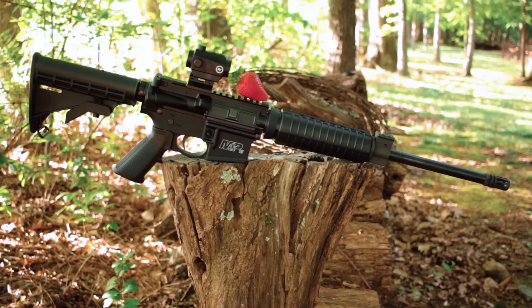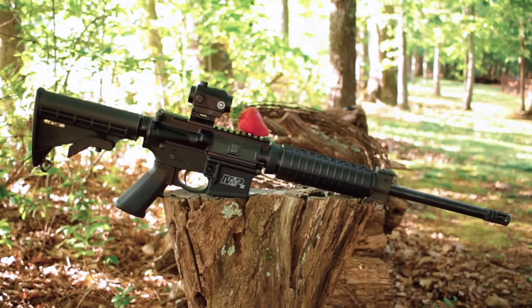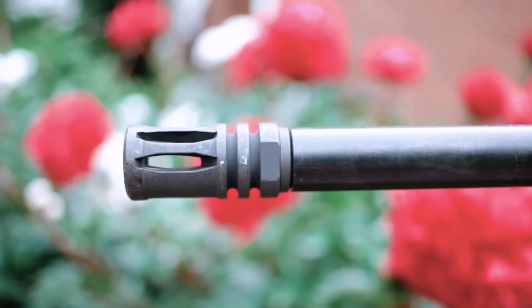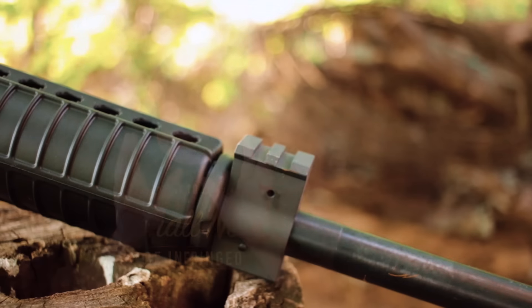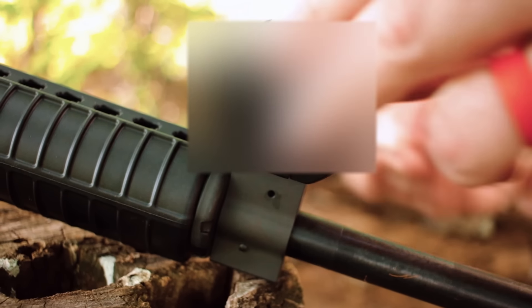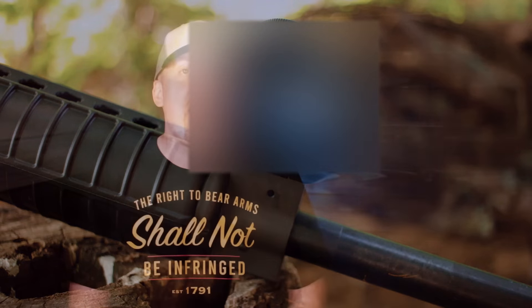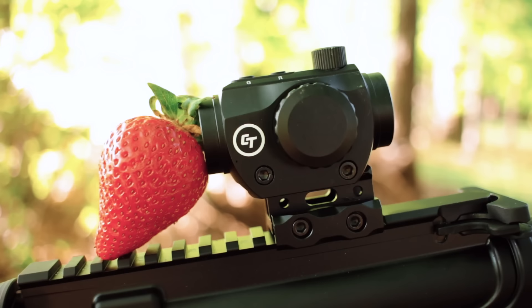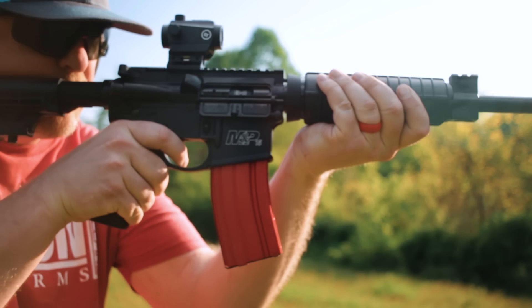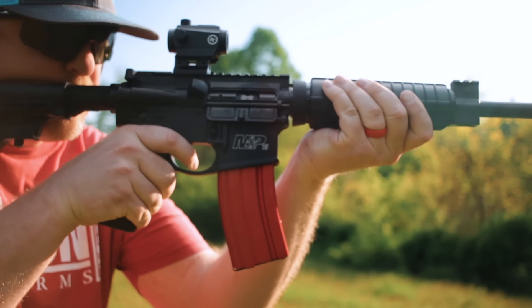The Sport 2 is 47 inches long, weighs in at six pounds and some change, so it's pretty light. The barrel sports an A2-style birdcage and it's overall 16 inches long. For all of you operators, the gas block has an extra rail on it so you can accessorize. The one I got has a flat top — a really short flat top — but it also comes with a Crimson Trace red and green dot in 1X. It's a neat little red dot that has a riser already installed. I'm a big fan of red dot risers.